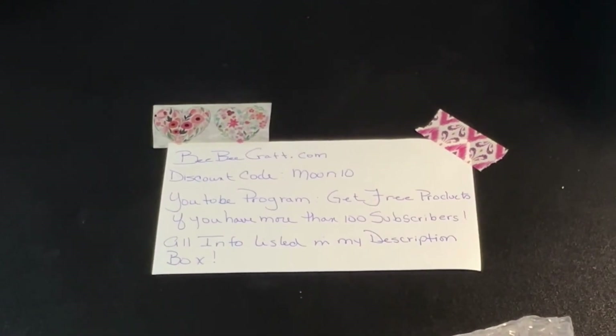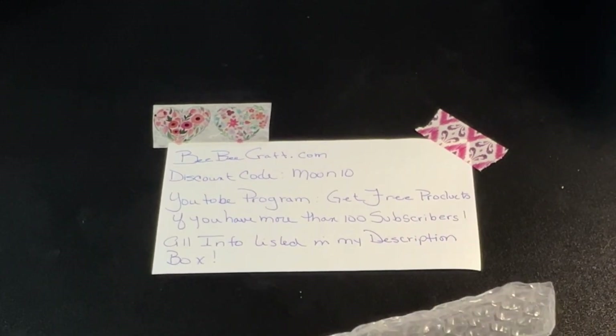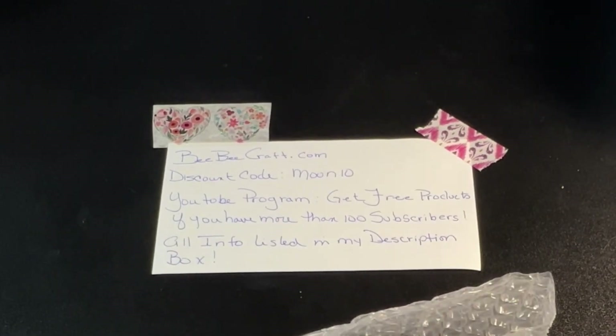Hello everybody and welcome back to my channel. This is Leslie of Silvermoon Creations and today I received my package from BB Craft, so we will be doing the unboxing of all of the products that I received.